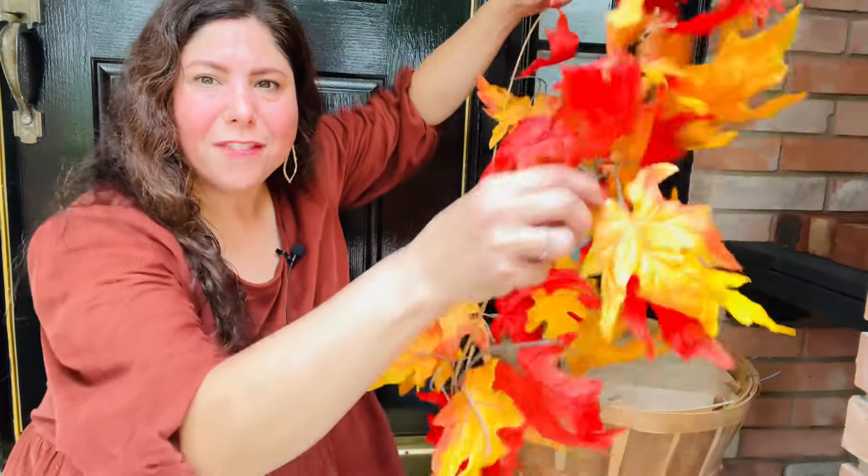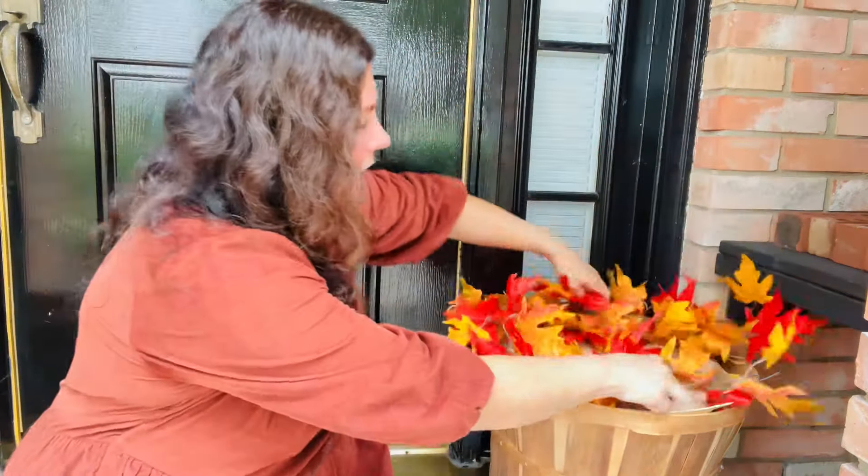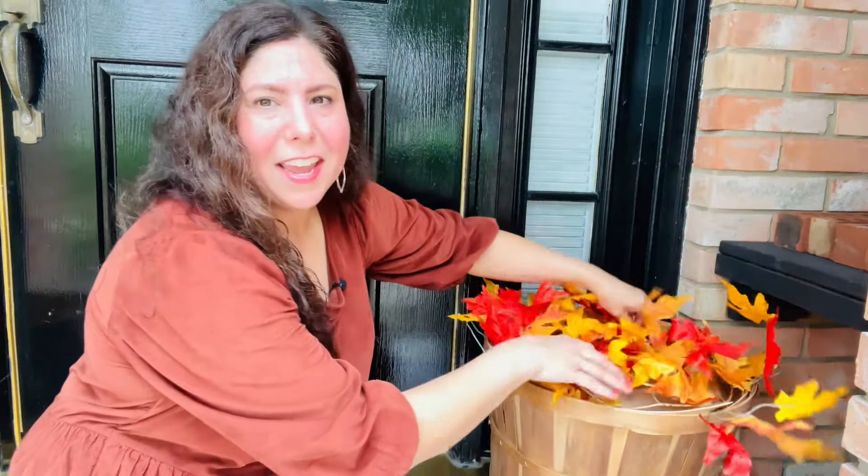What says fall to me? Well, fall leaves of course. I'm going to take this fall leaf garland and simply wrap it around in a circle and use the leaves as filler in my apple bushel basket. Looks like a basket full of fall leaves. And now we're going to do the same exact thing on the other side.